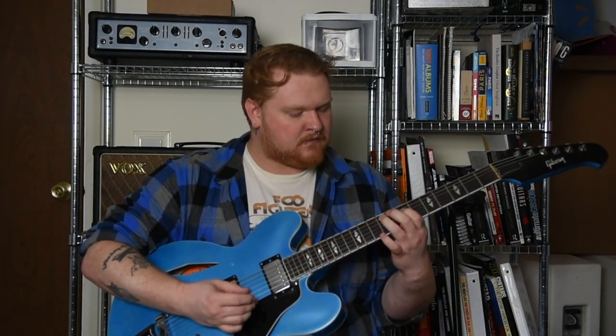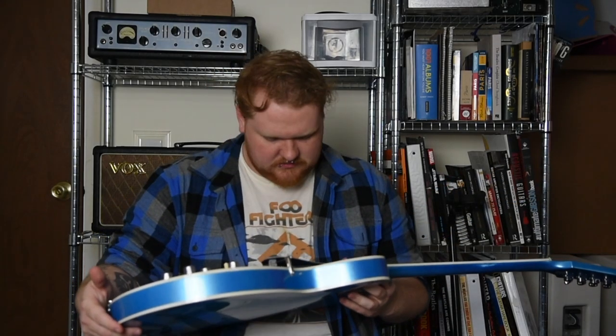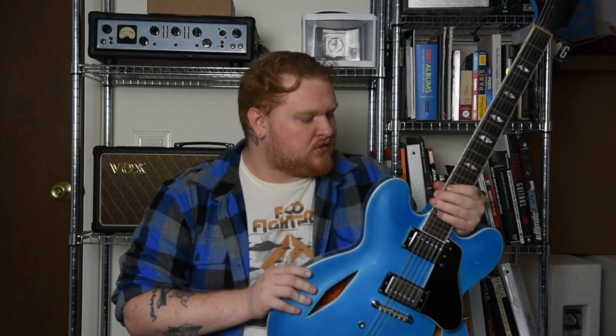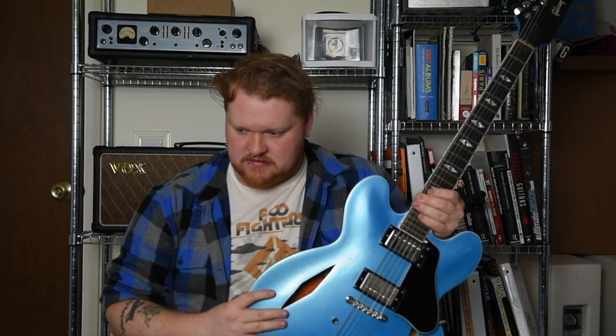Feel-wise, feels the same. I didn't really think it was going to be a huge night and day difference, and it wasn't. It's just kind of a cool boutique-y thing to do, maybe. I got these from Philadelphia Luthier Supplies — if you'd like to try this, check it out. There are some other companies that make them as well. Thanks for watching. Let me know if you heard any difference, and if you didn't, tell me as well. Peace.